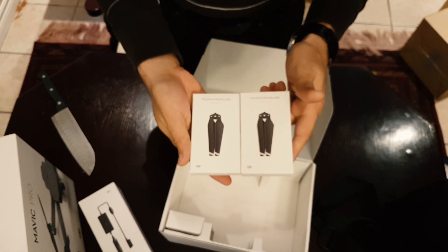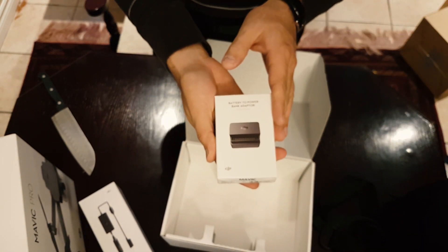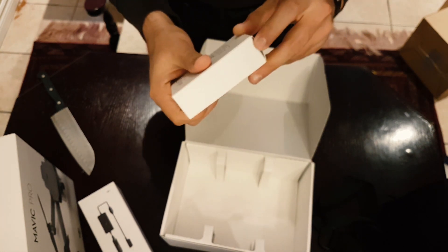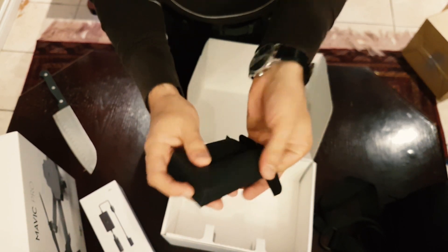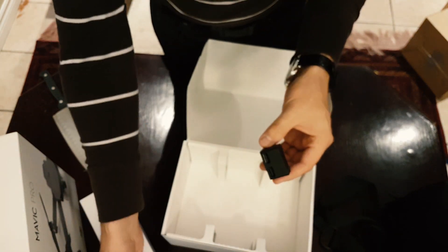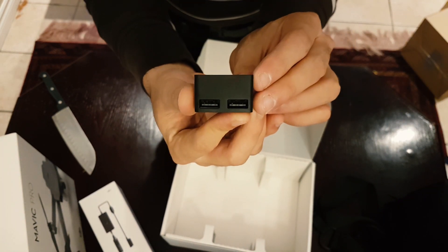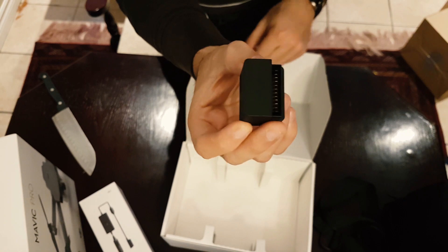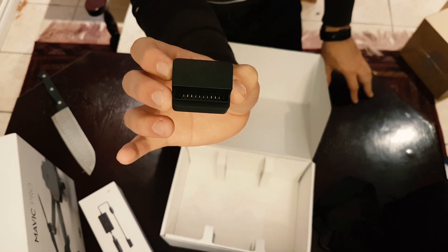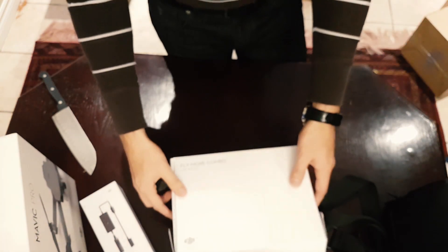So the extra propellers — God forbid you crash into a wall or some trees and break a few props, you've got the propellers. Two packages right there. And finally the battery to power bank adapter — this is really neat. Let's say you're out somewhere and you only have the DJI Mavic batteries and you need some power on your cell phone or USB devices. You can connect the Mavic's battery to this piece and now you have two USB ports to charge your phone or controller. Really cool backup piece. So that's it for the MoreFly combo pack.